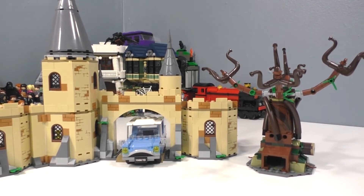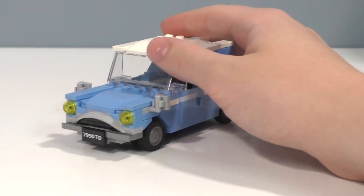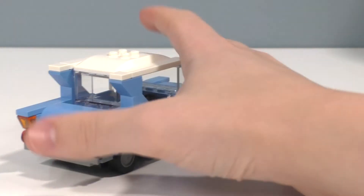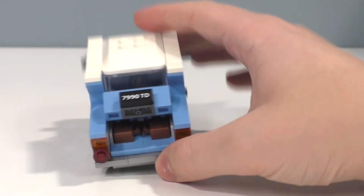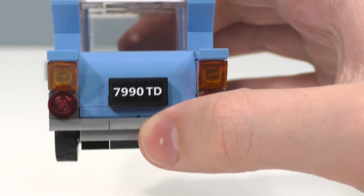Now with minifigures out of the way, let's take a look at the smaller builds, starting with the flying Ford Anglia car. This is a very nice vehicle with great design. It has a bunch of interesting play features — there's a trunk which can open up and we have two pieces of luggage that pop right out and fit back in nicely. On the back there's a license plate sticker reading 7990 TD, and the same sticker is on the front of the car.